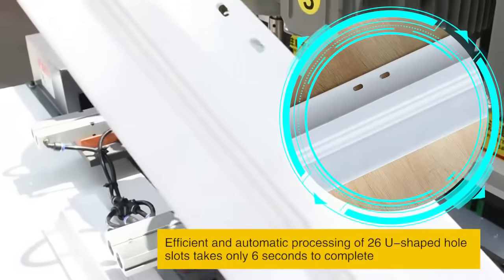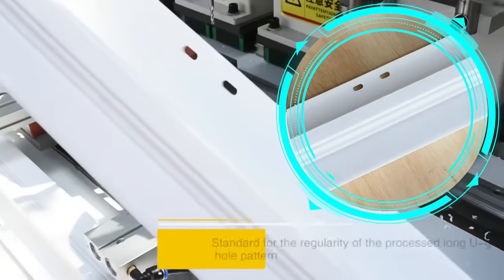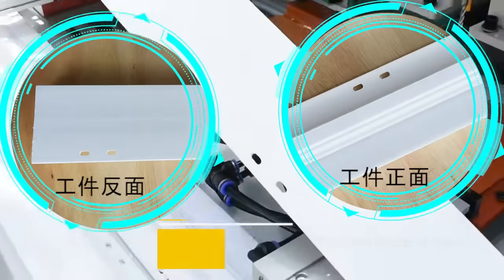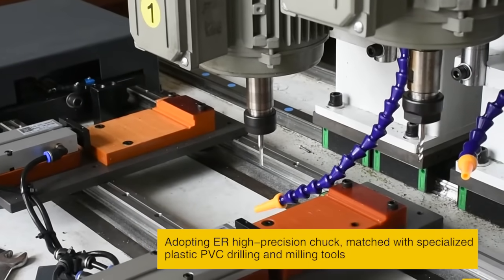Efficient and automatic processing: 26 U-shaped slot holes takes only 6 seconds to complete. Standard regularity of the long U-group hole pattern, with no burrs on both sides. Matched with specialized plastic PVC drilling and milling heads for precision results.